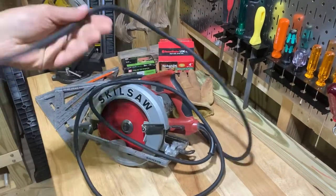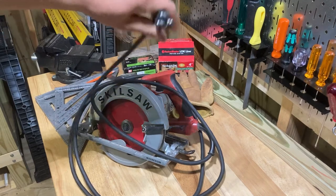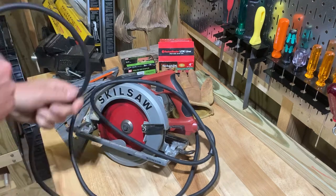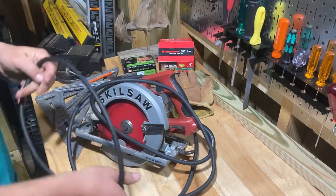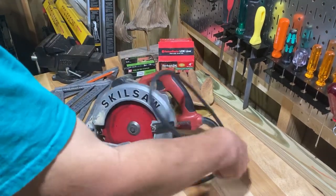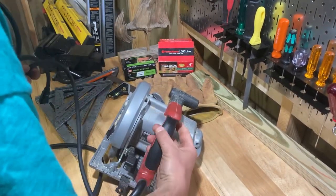One thing I love about this saw is it's got a long cord. Cheaper ones don't come with as long a cord, and this is a really nice cord too — you can tell it's going to hold up. It's got real good coating on it.